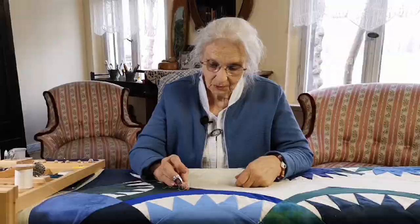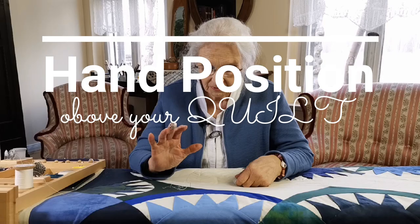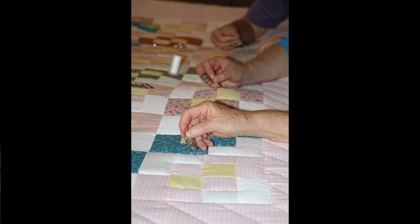Hello quilters and would-be quilters. Good that you're with us again today. We're going to be talking about the position of your hand on top of the quilt, because this is very fundamental to enable you to have absolute flexibility and protection for your hand. I'll just show you to start with what it's about.